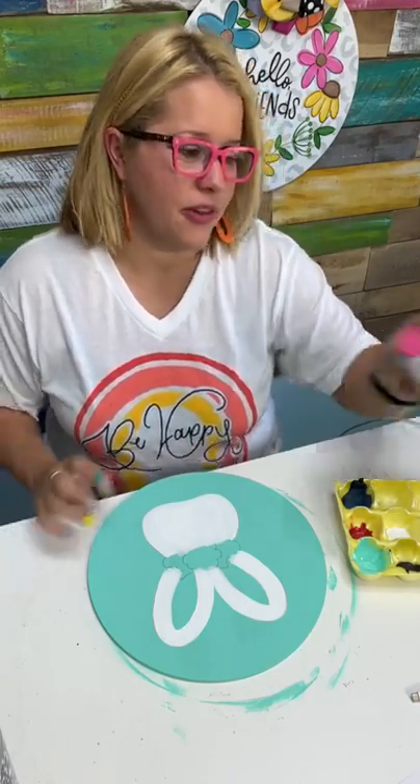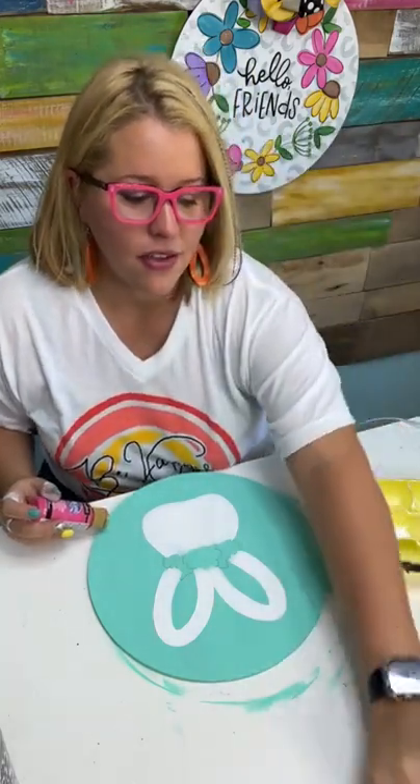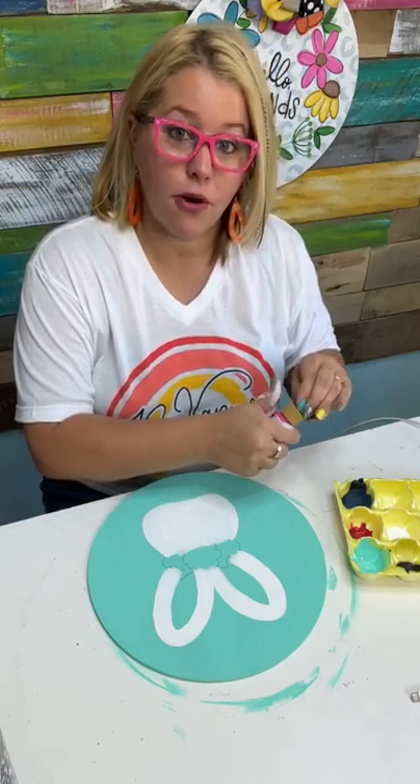Someone is wanting to know if I have a Procreate course — yes, I do. So if you're wanting to learn how to design stuff like this on your iPad, the course is $97 at Procreate4Makers.com — the four is a number four.